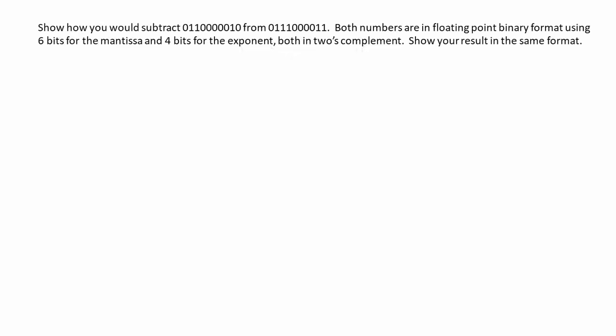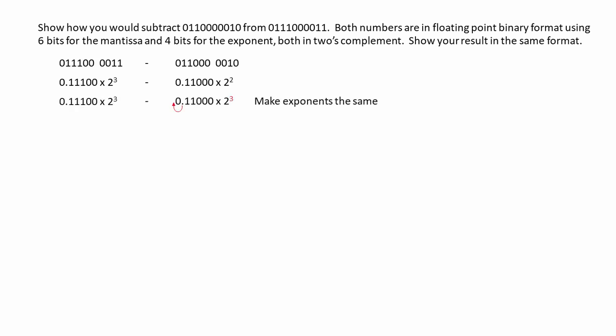Let's see a couple of examples. Both numbers are in floating-point binary format. We're using six bits for the mantissa and four for the exponent, both in two's complement. First, let's just write down the problem and convert both of the exponents into base 10 so we can see what we've got. Clearly, they don't match, so we're going to increase the second exponent to match that of the first, by floating the point one place to the left.